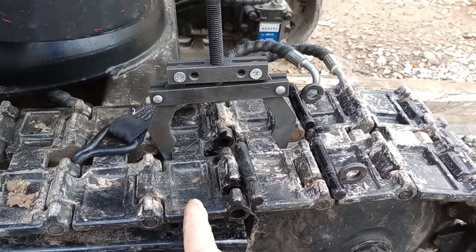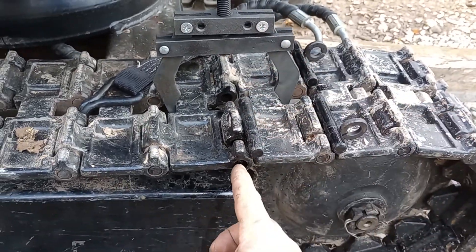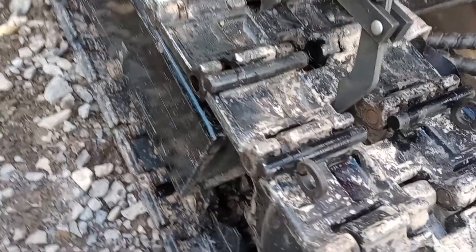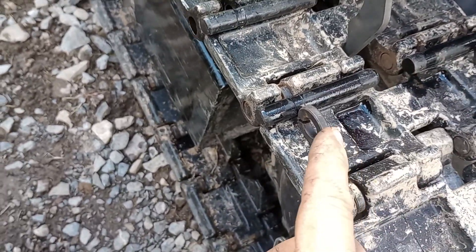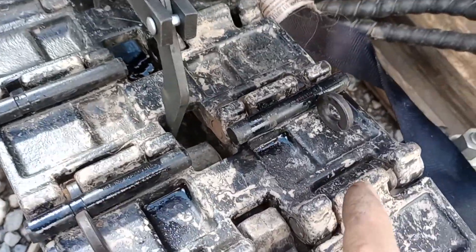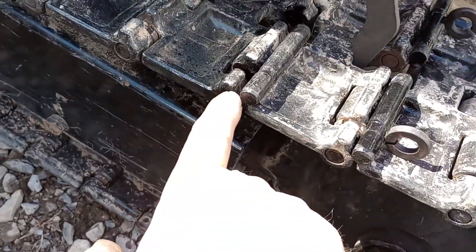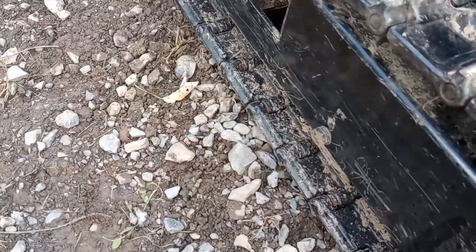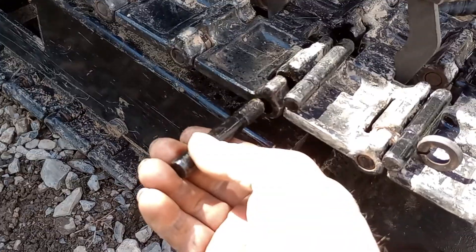When you bring the two loose ends of your track link together with this, it will align your holes, which will allow you to take this pin and this pin and this spring keeper and this spring keeper. You will be able to drive the pins through this hole, placing your spring keepers here and here. Each pin will be driven through from the outside.